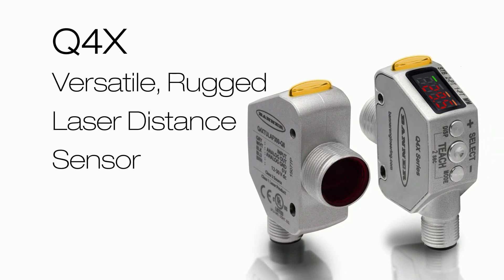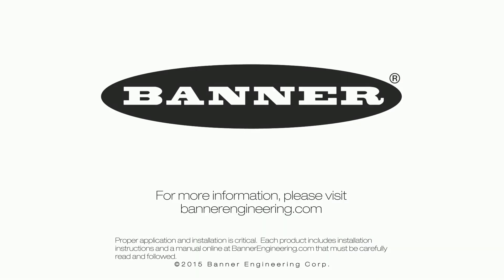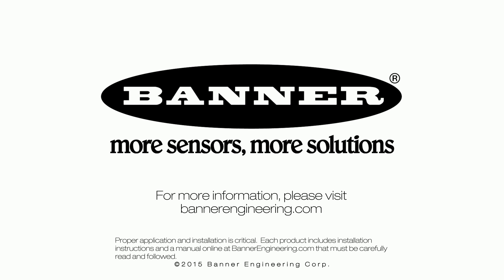Reduce your sensor inventory level and save time during machine design with the new Q4X by Banner. For more information, please visit BannerEngineering.com.